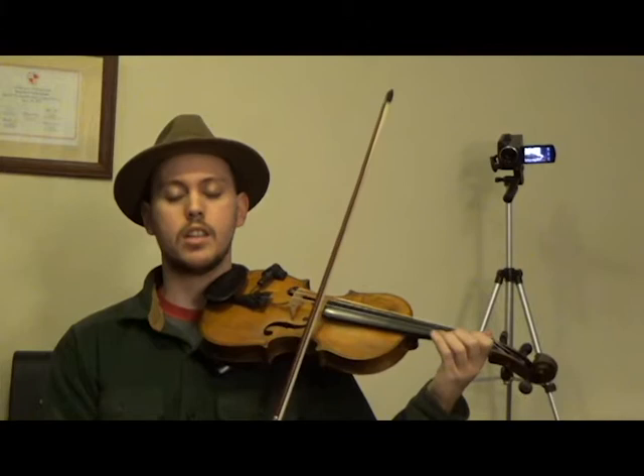I'll play it one more time, and this time I'm going to say the names of the actual notes that we're playing. So this is A, F, E, F. Now we'll go on to the second phrase.